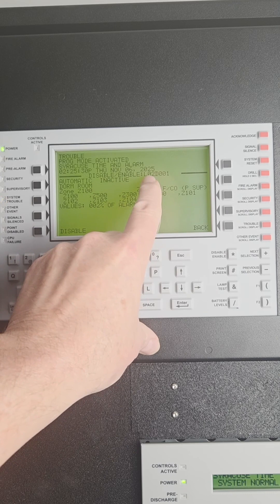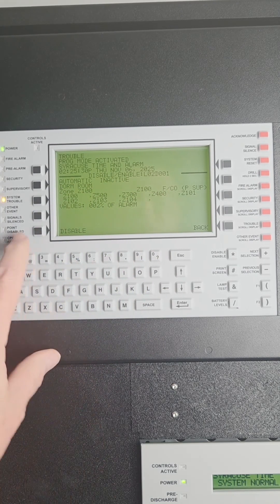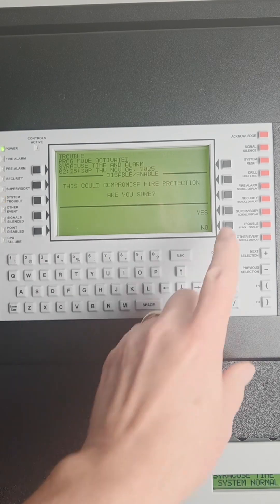It'll show you the address you entered and tell you where it is. Press disable and then press yes to confirm.